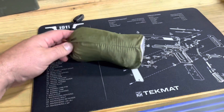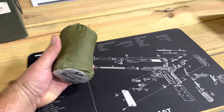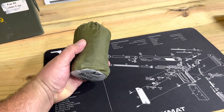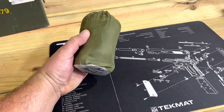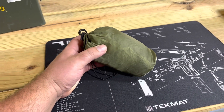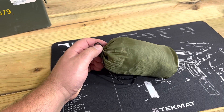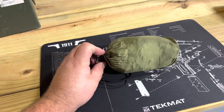All right, I managed to get it back in there. All I did was fold it and then roll it up, pushing the air out towards the opening. If it's waterproof, the air is not going to come out of it without being rolled like that.